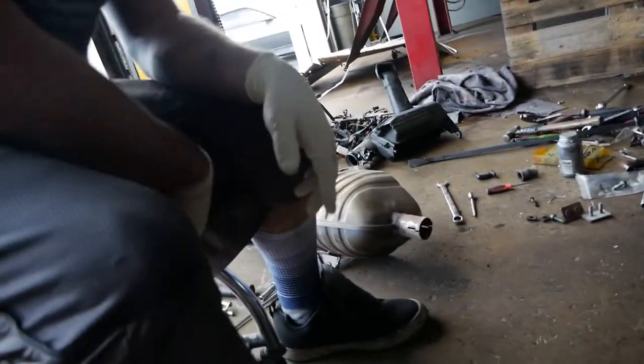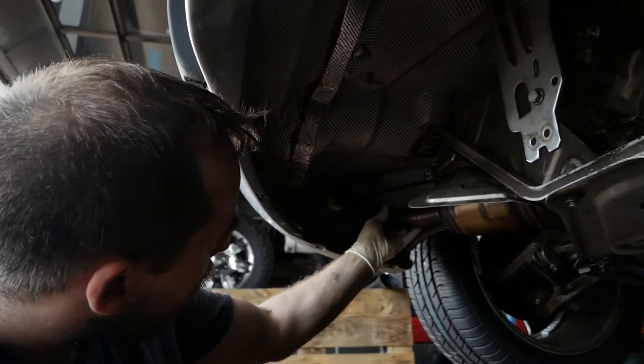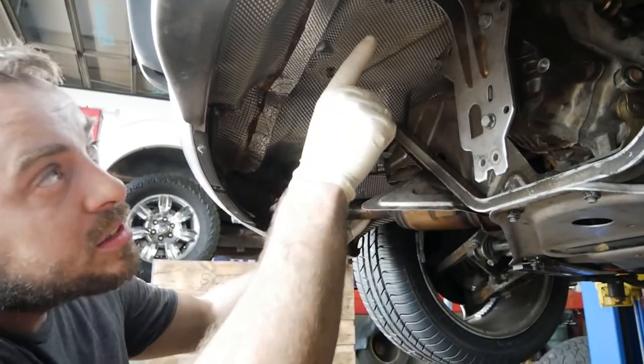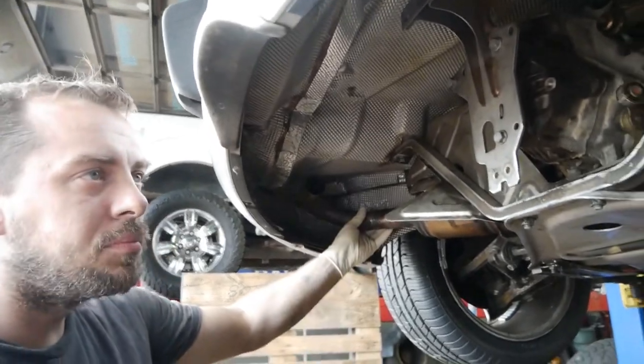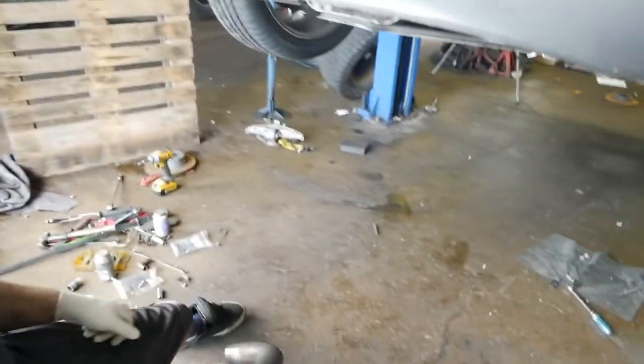Speaking of exhaust — we have two things left: the exhaust and the AC, and then this car is essentially done. The stock exhaust is rattling really bad, something's broken in it. The plan is to hang it up, mock it up, then bend some tube to run a couple pipes out — probably just one or two bends, it's pretty straight up there. We'll finish up the intake, let the car run while we do the AC, and then it should be good to go.